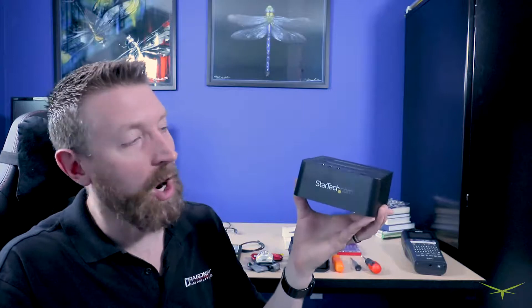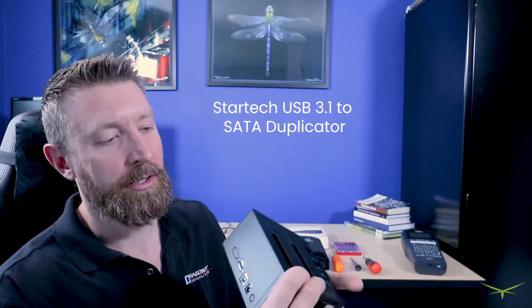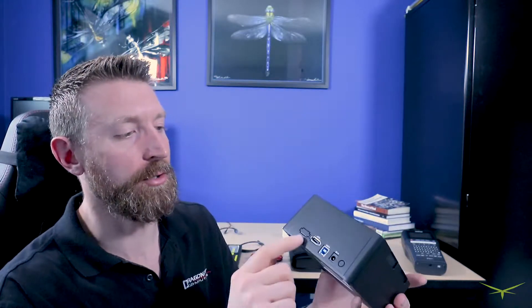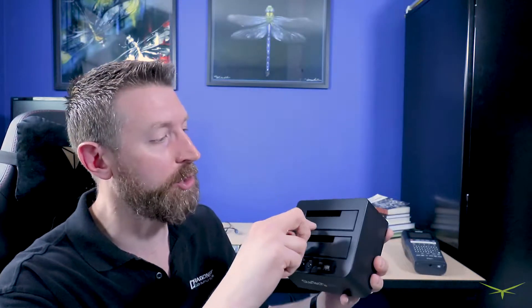Tool number two: this is a StarTech SATA to USB — it's called a duplicator. You can see it has a USB 3 connection in the back and just a power cable. It does have an eSATA connection but I've never used that. Basically this does two things: one is you plug a single hard drive in — either a 2.5 or 3.5 inch drive, so an old school mechanical big hard drive or a smaller solid state or laptop hard drive — connect it to your computer via USB and grab data off that single drive.